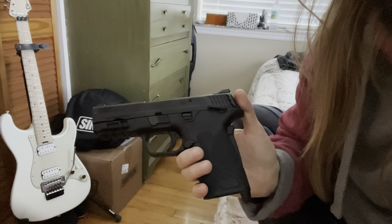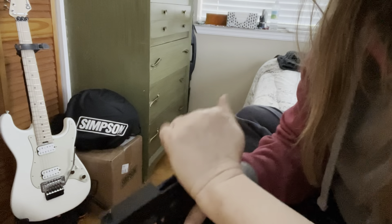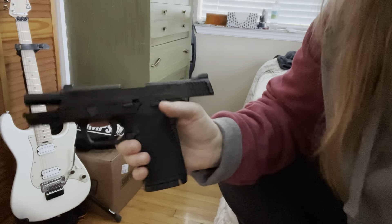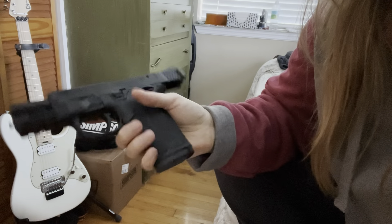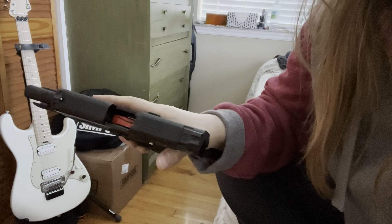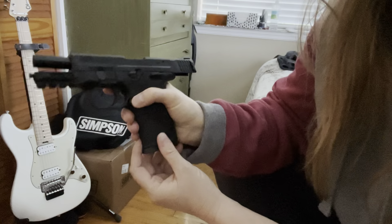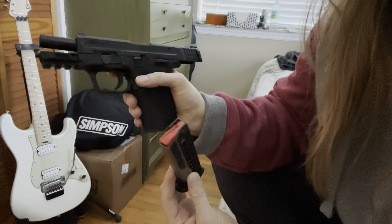Rather than going around with one in the chamber, when I draw the gun, I can rack it really quick. After you have fired all your rounds, the last one - this is an eight-round magazine capacity - the slide will stay open, and you would just drop out your spent magazine.